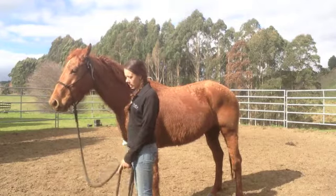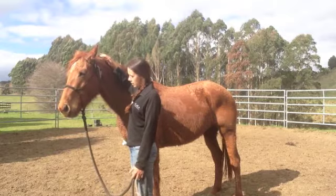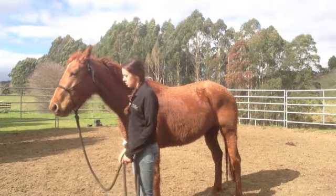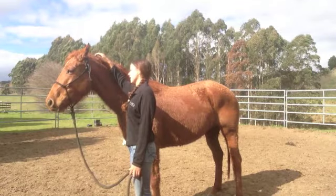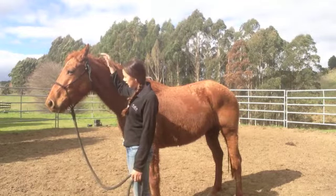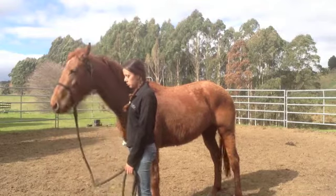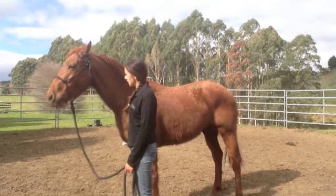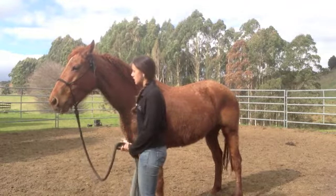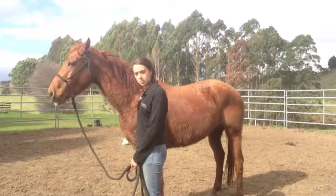You may sort of think, why are you bothering with doing this? Because if I didn't sort this out now, it could potentially lead to bridling issues later on, because she would be worried about my hands being up here — her head's going to go up, she's going to be worried, then we're going to have a fight about bringing her head back down. I'd rather just eliminate it now so that it's not an issue we have to work through later on. Now we've got some licking and chewing happening, so that's a great sign. It means she's thinking about things, she's processing it, and she's realising that it's not such a big deal.